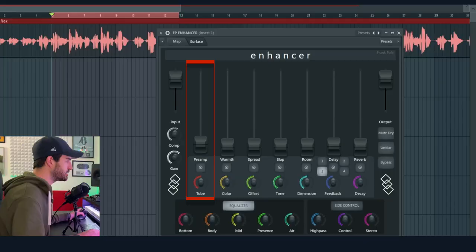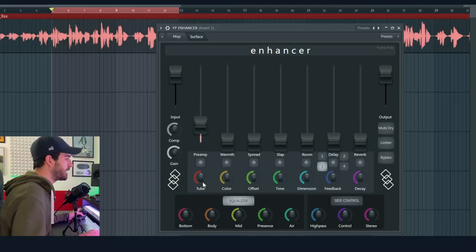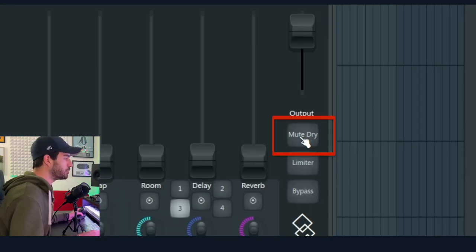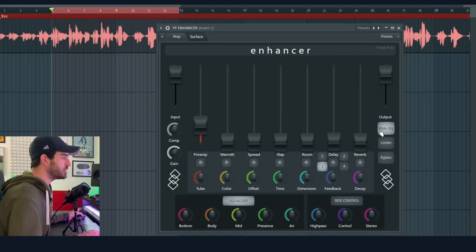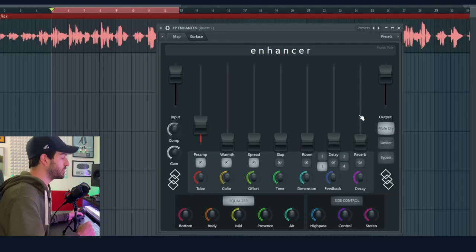Let's start adding some effects. This one is a parallel analog saturation — of course it's not analog, but it emulates an analog saturation. It has a lot of color and helps to bring everything you're processing up from the mix. With this knob we can control the amount of saturation. If we click 'Mute Dry', we can mute the main signal and monitor all the effects together. By clicking these buttons we can mute single effects.